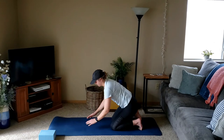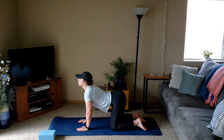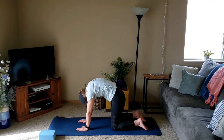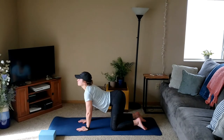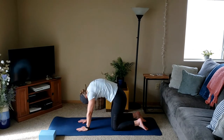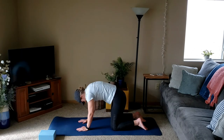Slowly lower down to the mat, finding all fours — hands below shoulders, knees below hips. Take a big inhale to lift the gaze and the tailbone, and exhale to round out the back pressing through the palms. Big inhale to lift the gaze, lift the tailbone, another exhale rounding out the spine.